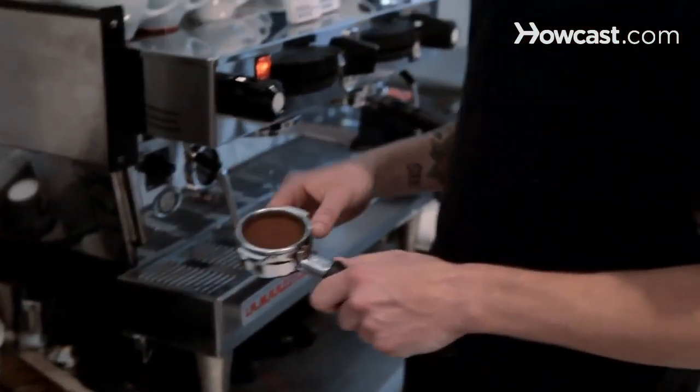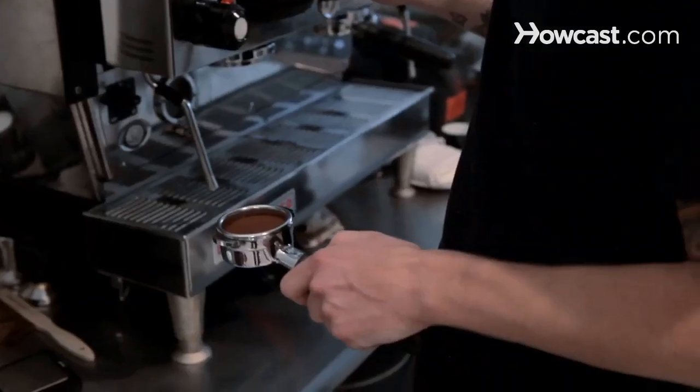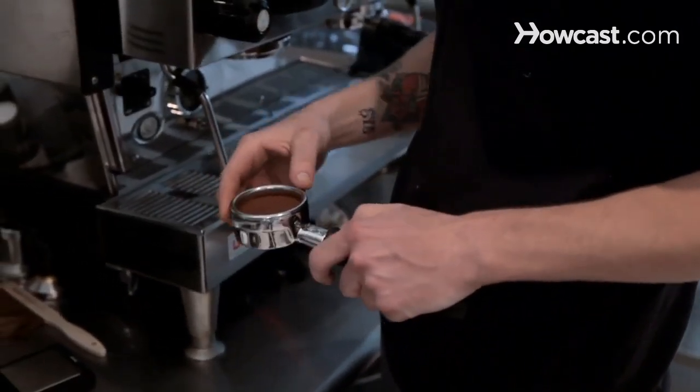You really don't need to get too fancy with it. Again, you just have to do the same thing every time to get the same result. And that's how you measure and tamp.